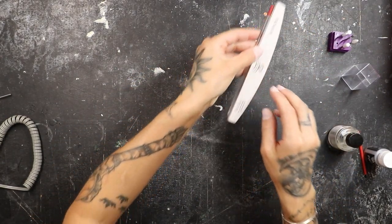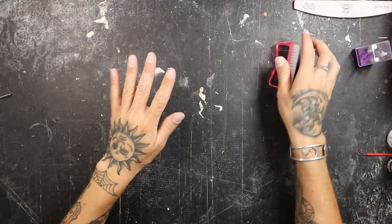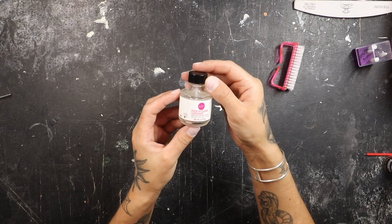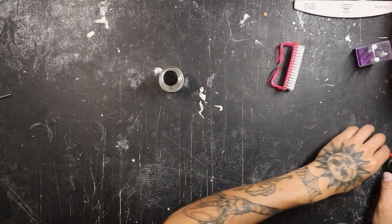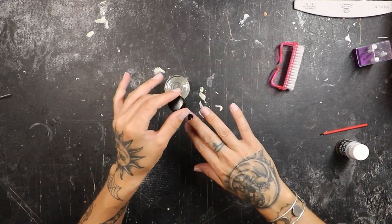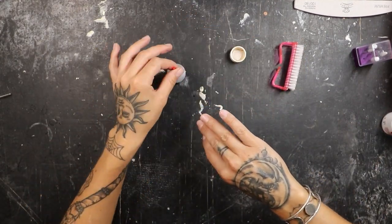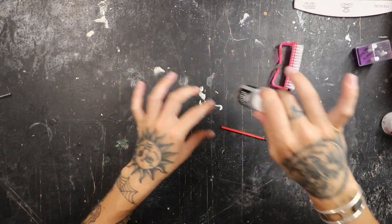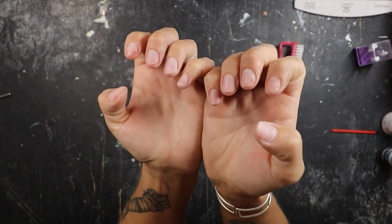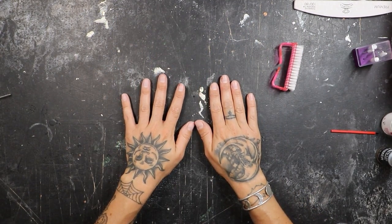Filing is done. Cuticles are taken care of. Now I've got to clean my workspace and brush off my nails. Everything is looking and feeling dust free. Now I'm going to go in with my prep and clean — this is just a nail dehydrator. Once I dehydrate my nails, I'm going in with no lift nail primer. They are cleaned and primed. Now we're going to let these sit for a minute or two while they dry — we want the nail beds to be completely dry before we start putting any product on.